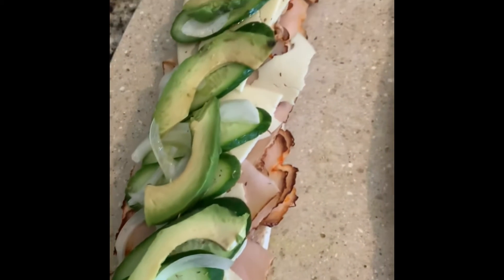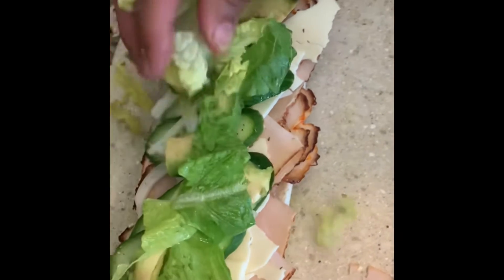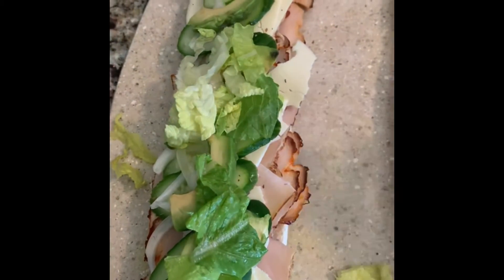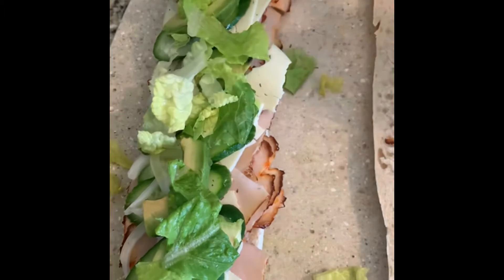And then you'd like some lettuce. I like the lettuce long, but my wife shredded it — and always she's right and I'm wrong, so we cannot complain. We're going to use it. But if it's long, it's much better because you can control it inside the sandwich.